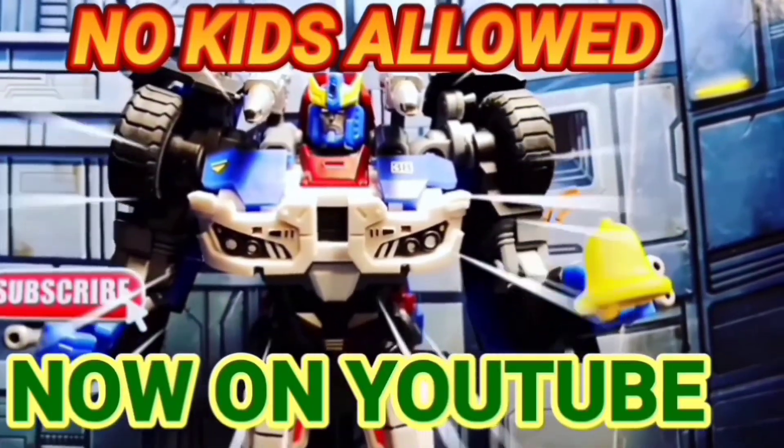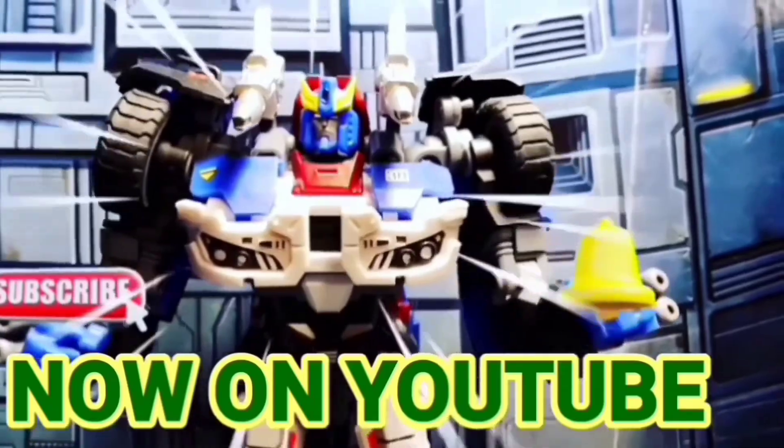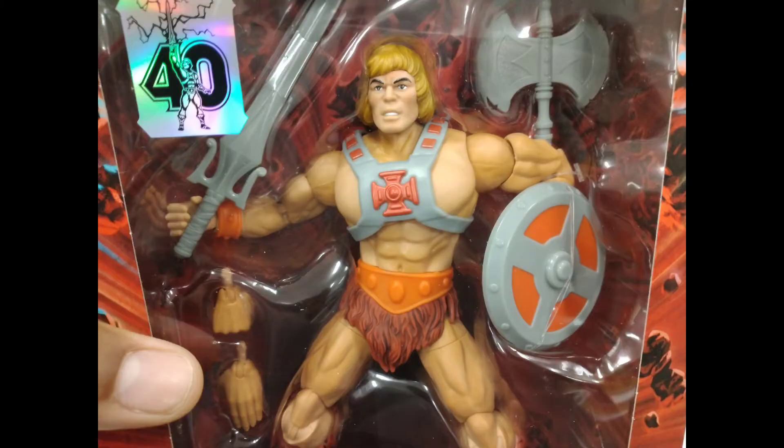What's up fam, it's your boy Smokesheners Prime. I want to talk to you about this 40th He-Man figure.